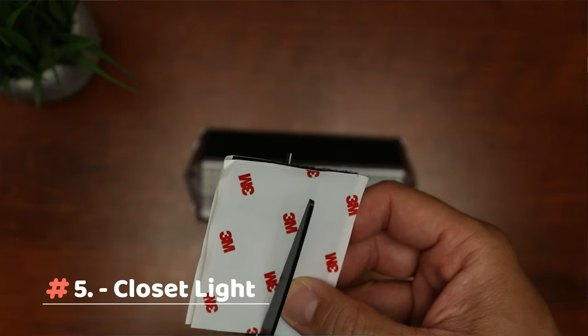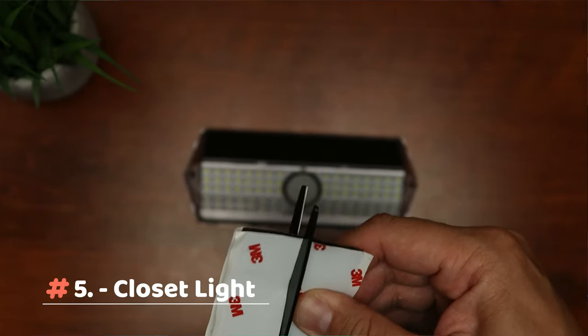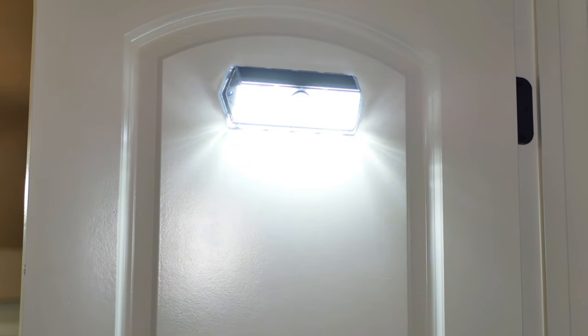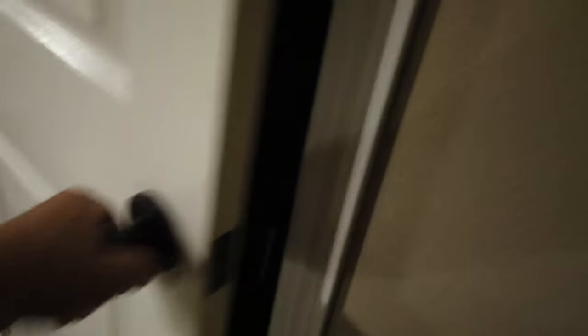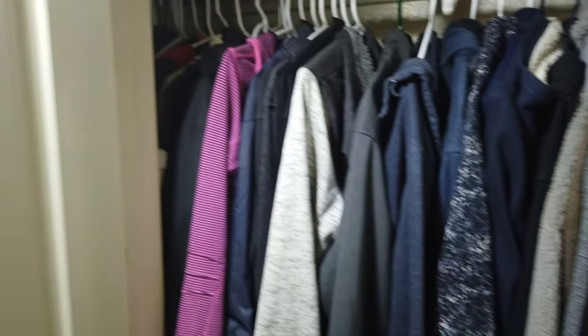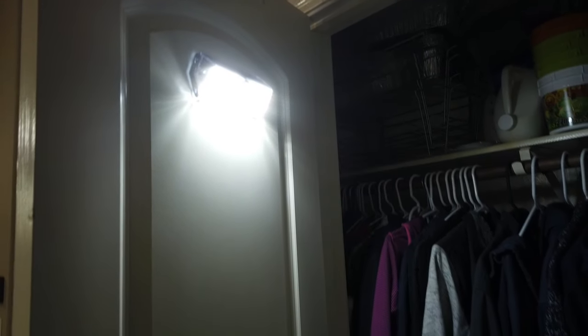Fifth use — on this one we need a bit of hacking, and I have used this in my other video. Stick Velcro on the back of the solar light, and stick the other side on the inside of your closet. Use either mode 1 or mode 2, and you can have a light in your closet without replacing batteries. If the light needs to be recharged, just peel it off and leave it outside for a day. With full sunlight, the light should last 3 to 4 months before needing to be recharged again.